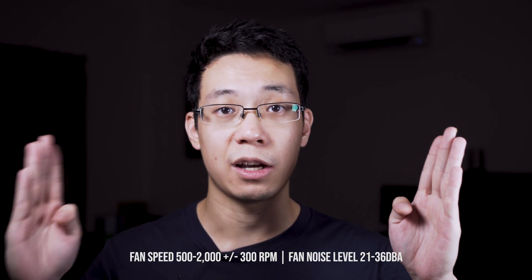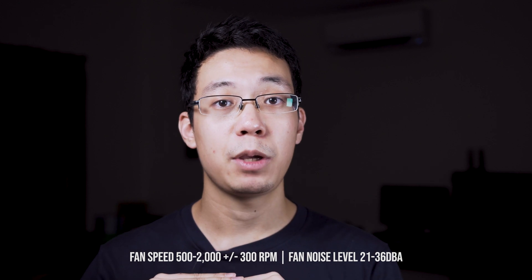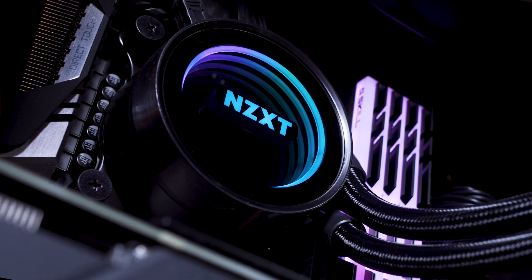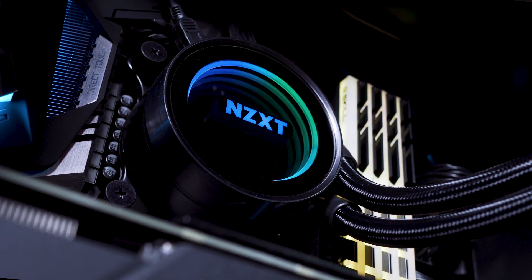It uses three NZXT Air P static pressure fans with an RPM range of 500 to 2000. And when the RPM maxes out to 2000, the noise is actually low and audible. I don't mind not having any RGB on the fans, as it would steal the attention away from the gorgeous mirror RGB effect on the water block.